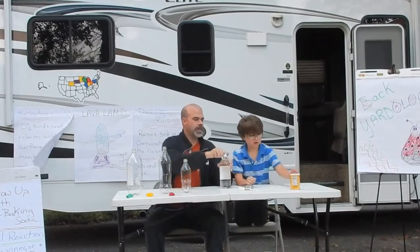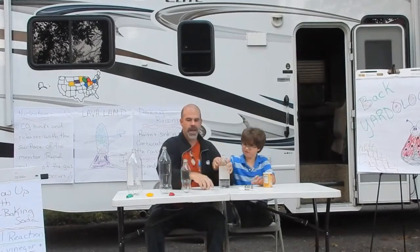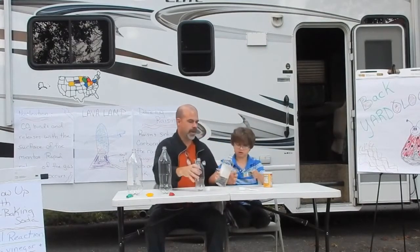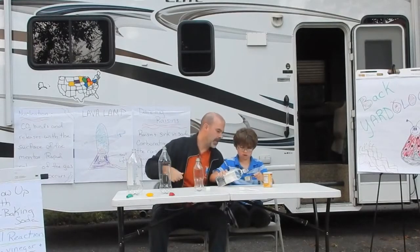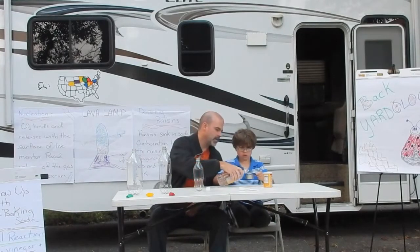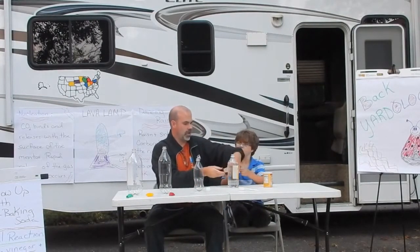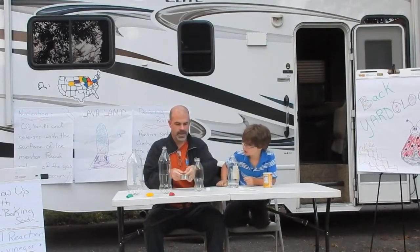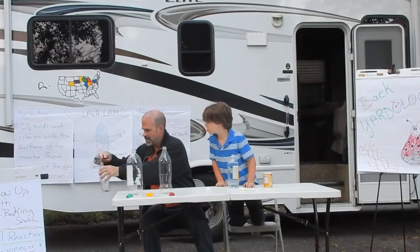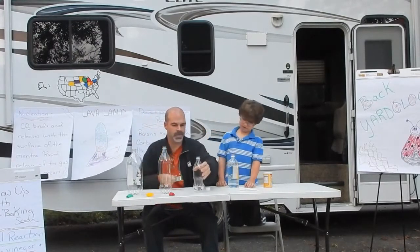The first thing we're going to do is take the vinegar and put a half a cup of vinegar in each of the bottles. So you pour it in there, half a cup — a little bit more, you've got to get it to the top. There you go. And then I will try to steady hands. Get it in. You're doing pretty good. There you go. That's one.